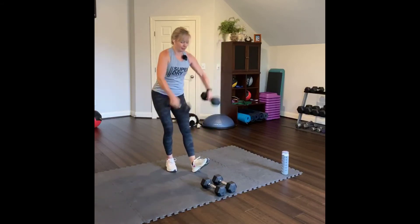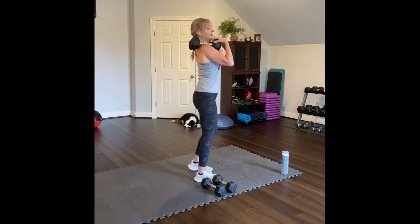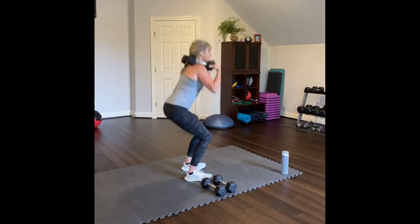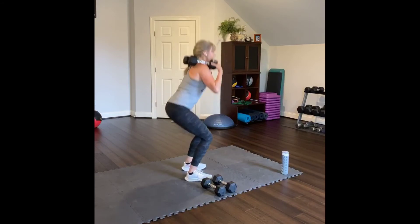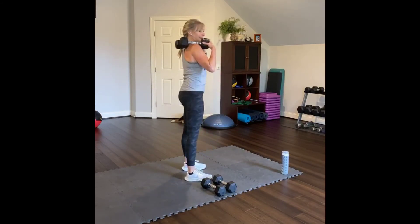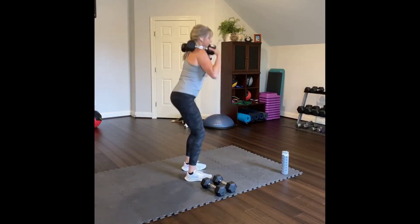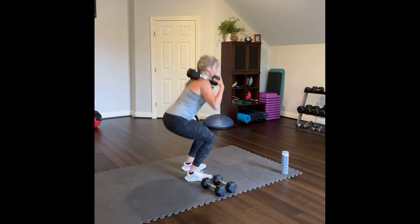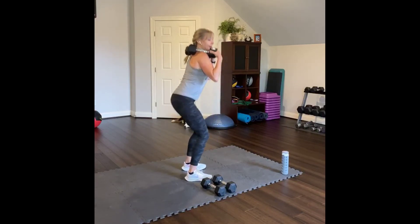Back squats. Weight up on your shoulders if that's okay. Feet hip width apart and squat down. Press into your feet. Squeeze at the top — just a slight squeeze. Don't tuck the pelvis. One through ten.